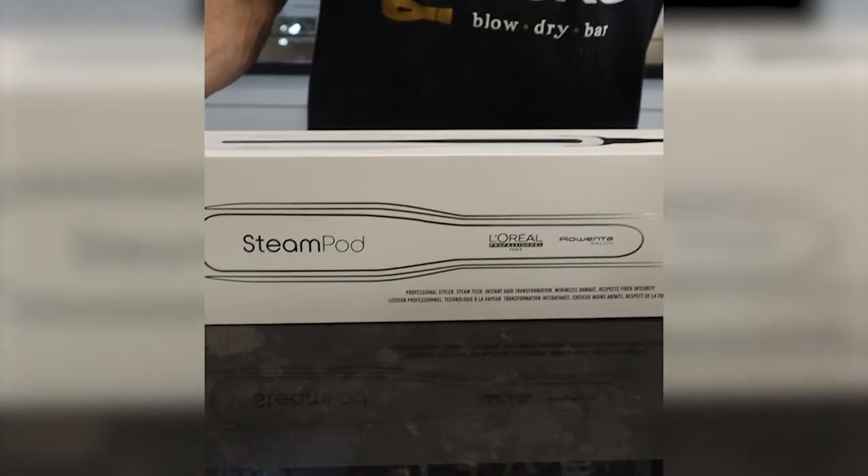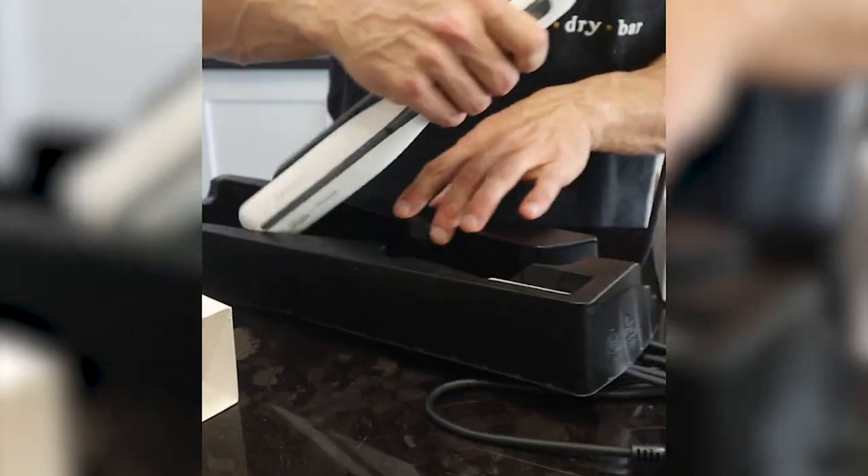Today we're reviewing the Steampod, which is a throwback to when people used to flat iron their hair with a clothing iron on an ironing board. If you're young, yes, that was actually a thing, and now L'Oreal is trying to bring it back.